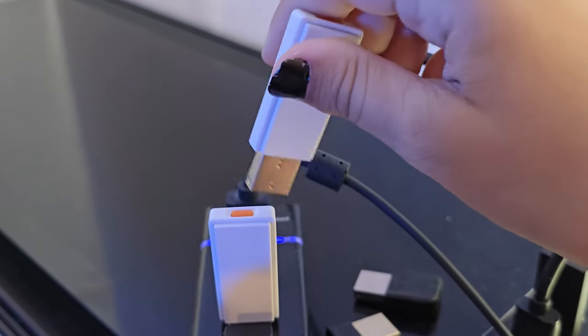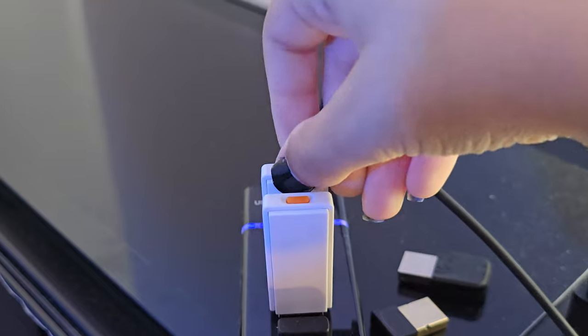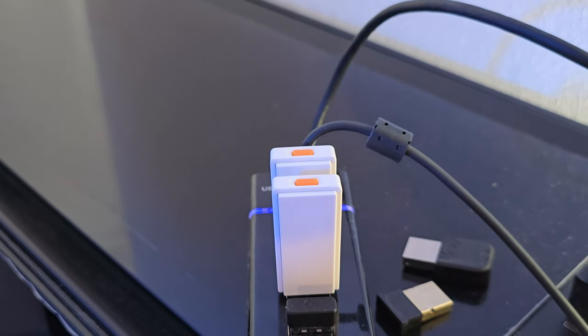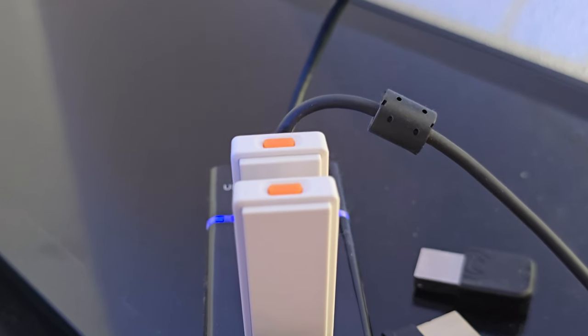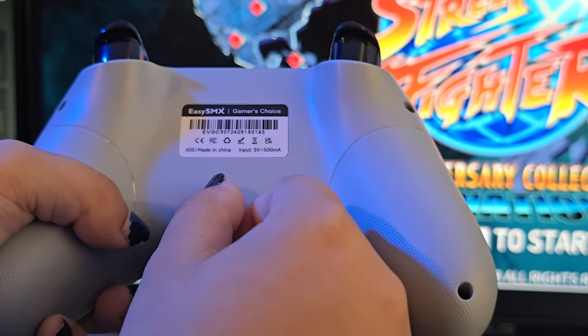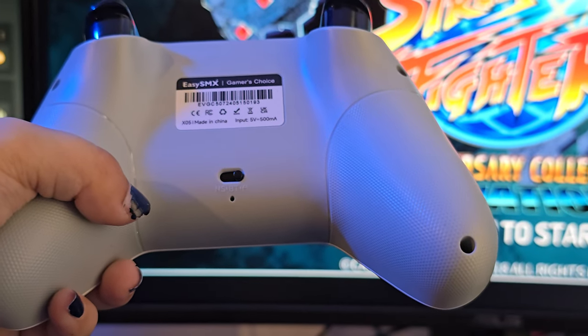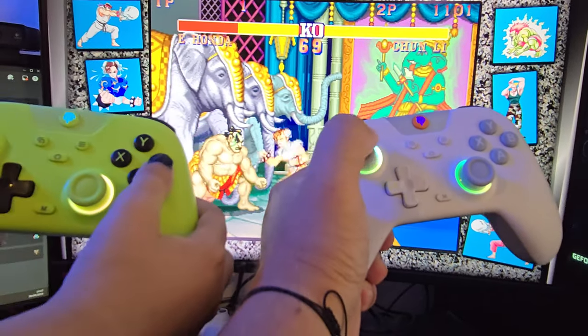We also tested two players on one PC, as I was sent two controllers to test as much as possible. The dongles do require that you use one per controller, so they're kind of coded to that controller they're provided with. We didn't run into any issues or confusion between the dongles and controllers, and had no issues playing Street Fighter 2, which I totally didn't lose to my daughter on.